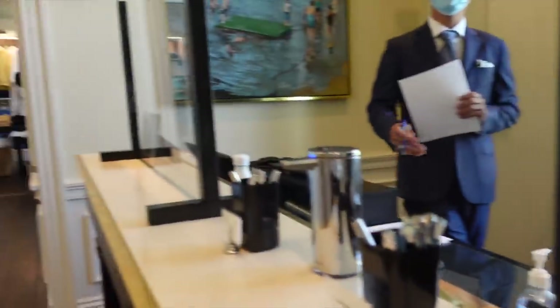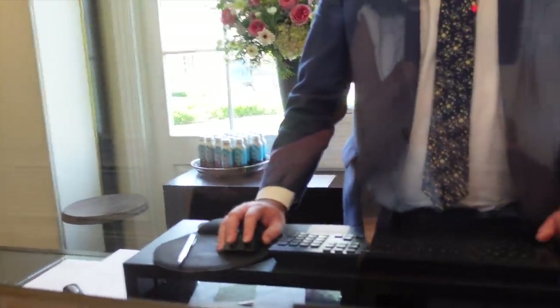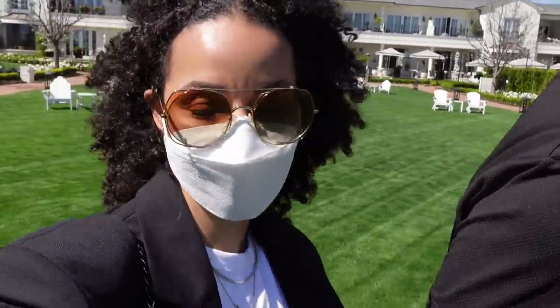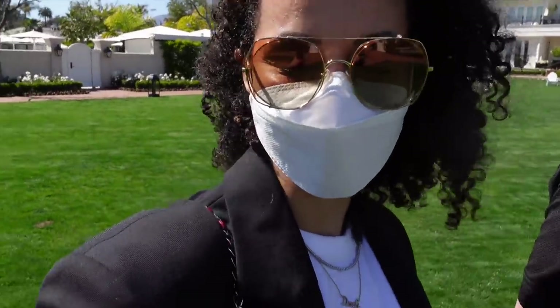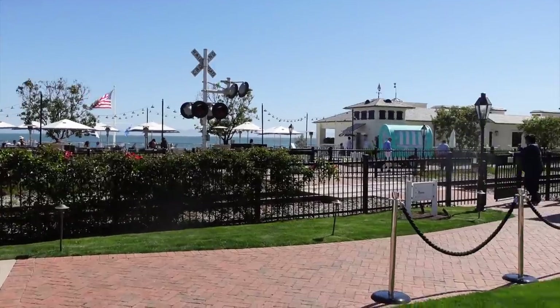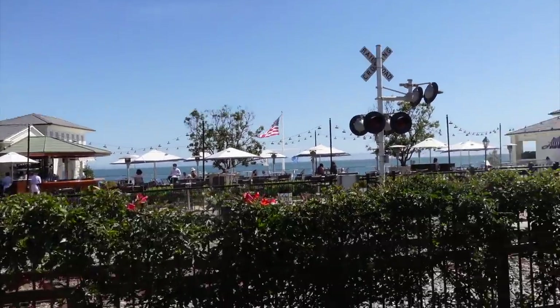We just got to the Rosewood in Montecito. Hubby is here and we are waiting for Angela — she's going to be the third leg because she misses us so much. We just got to the property, we're gonna have some tacos and some drinks and chill. We don't have dinner until 8 o'clock. Check out the property — look at that railroad right here, that's awesome!